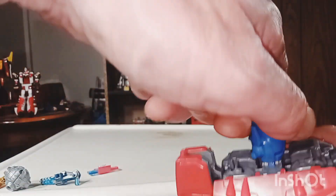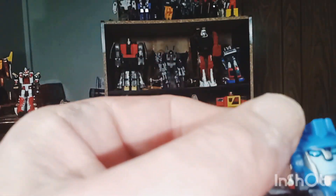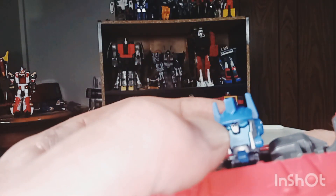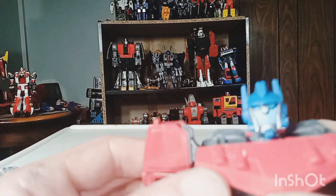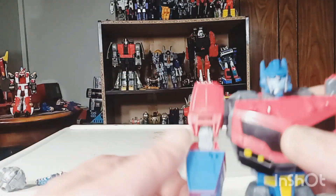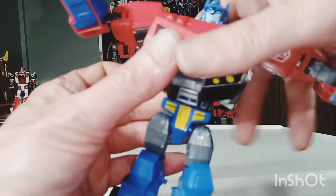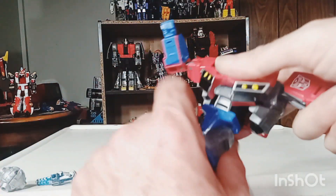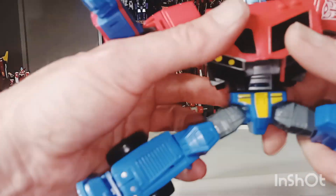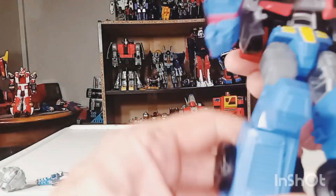Pretty nice clean back there. Articulation-wise: head is on a ball joint, does a full 360 degrees, looks up and looks down. I can see his mouthpiece a little better here. I wish they'd make Optimus Prime with his mouthpiece all the time — I think they took that away because of translation issues. Arms do a full 360 and bend at the elbow. His whole waist does a full 360. The legs do the full splits, go back and forward pretty well, and bend at the knee pretty well too.